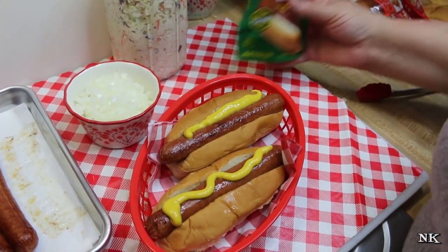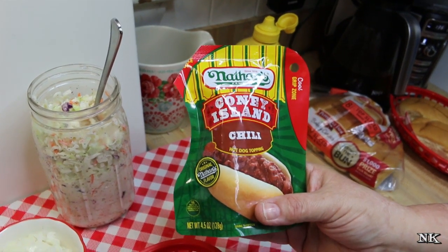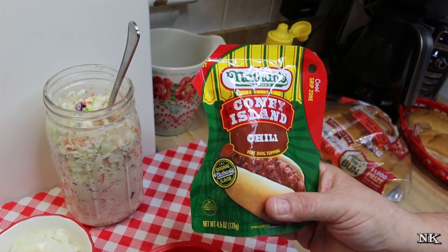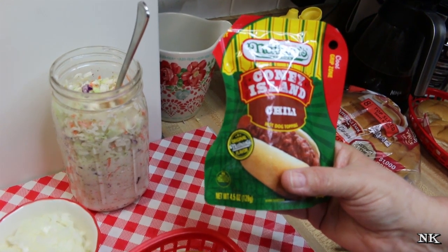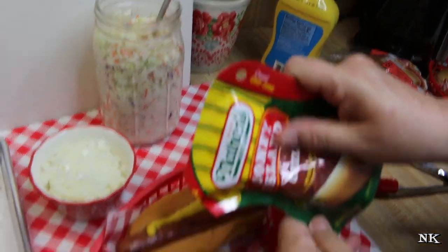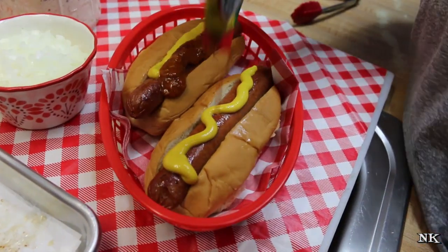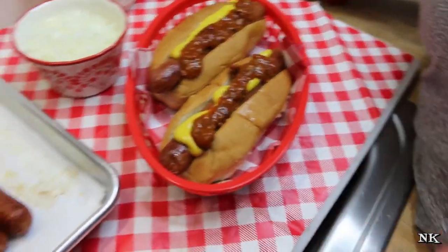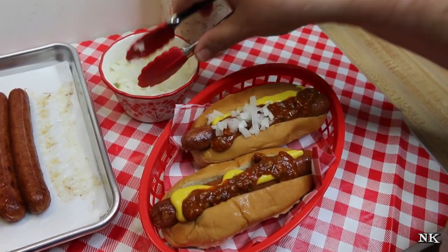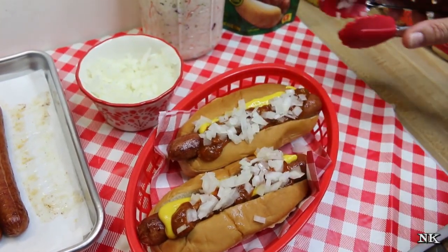All we're gonna do now is hit this with some yellow mustard, just like that. Then I have hot dog chili — I didn't feel like making any so the next best thing is to pick up your favorite hot dog chili at the grocery store. I like the Nathan's brand; it generally has some really good ingredients. This is their Coney Island chili. This is not a sponsored video — I'm just sharing the brands we're using. You just heat it up, put the chili on the hot dog just like that. Then we're going to put some chopped onion — not a ton, just some.